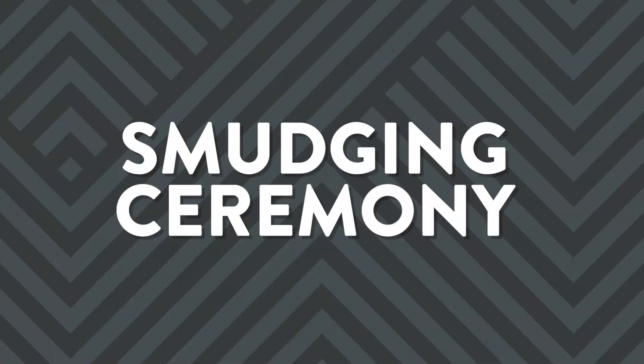Do you want to perform a smudge ceremony but you've never smudged before? Watch this video to learn how to do a smudge ceremony while smudging with sage. I'm Mallory Graham from TribalTradeCo.com.